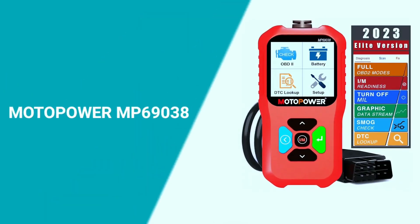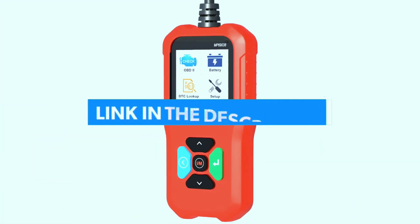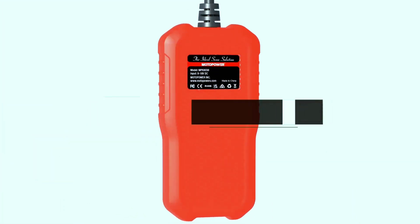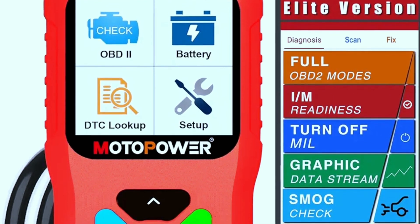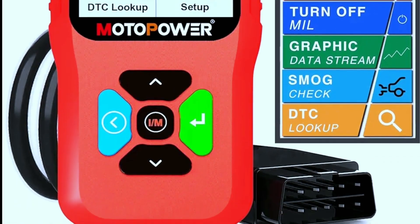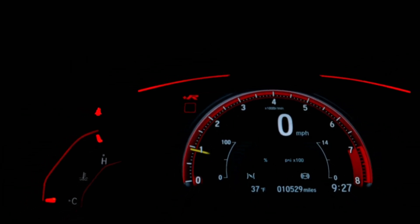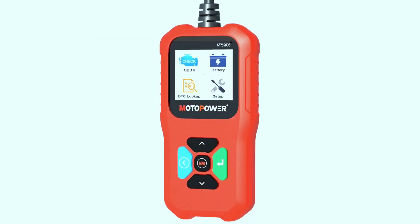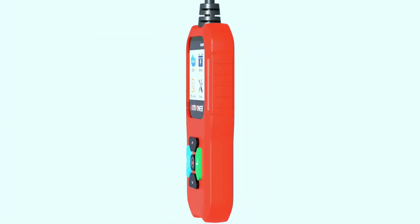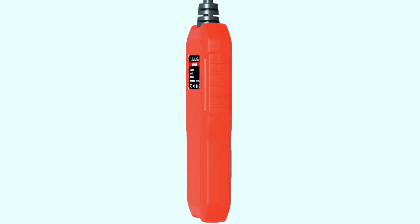We're diving into the Motopower MP69038 Car OBD2 scanner — and it's a game-changer. It's not just your average OBD2 scanner; it's a powerful diagnostic tool that gives you a glimpse into the inner workings of your car's engine. Let's talk design: the Motopower scanner is compact, sleek, and user-friendly. Its ergonomic design ensures a comfortable grip, and the vibrant display makes it easy to read and navigate through the menu.